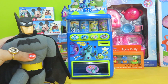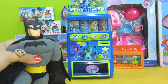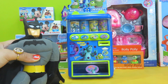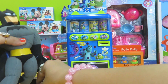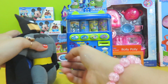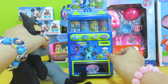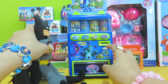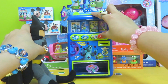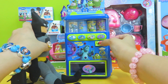Hi Batman! What are you doing here? Oh, it's been a tiring day — I'd like to have a drink please. Sure! There's a vending machine right next to you. Put the coin into the vending machine and you can get the drink you like. Which drink would you like, Batman? Oh, I'd like the yellow one please!